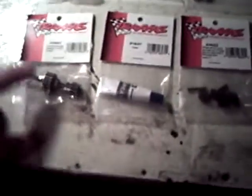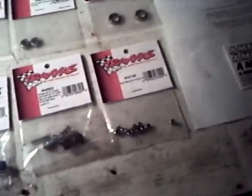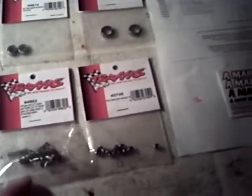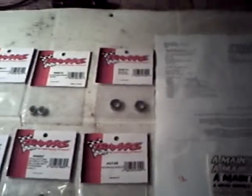I'm also going to be putting in a new input shaft in the tranny — that's part number 3993. And then the grease, part number 1647. I'm also putting in new diff gears, part number 4982. And I got some new 3mm nylon locking nuts, part number 2745.